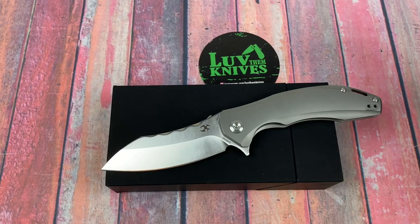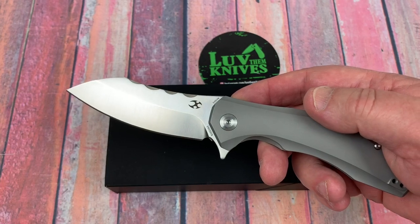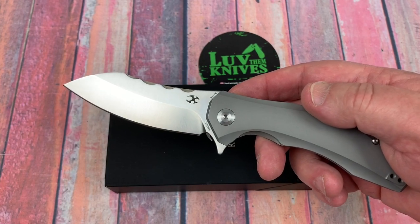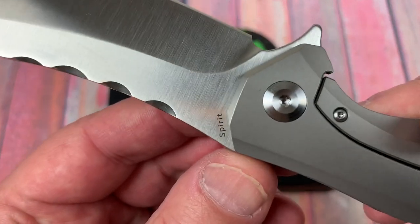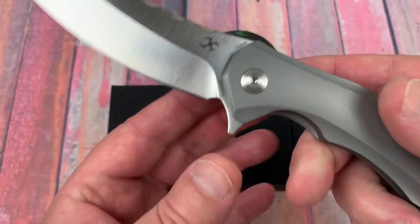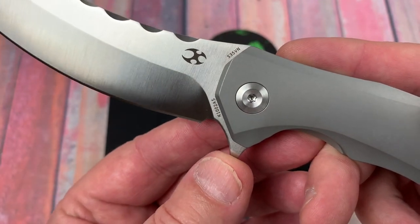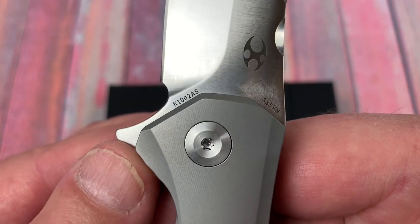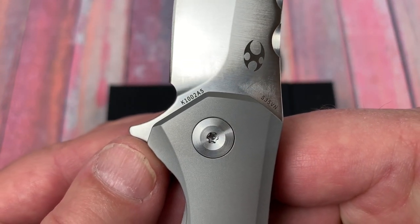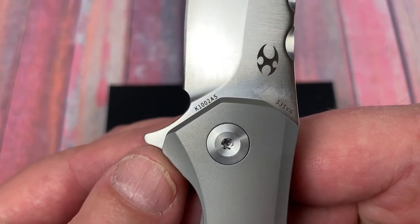Welcome. You're on the Love Them Knives channel and this is the Cancept Knives Spirit — the Spirit Knife in CPM S35VN steel. The model number is K102, or actually 1002 A5.